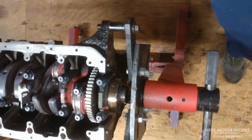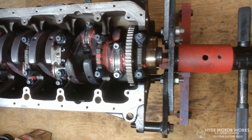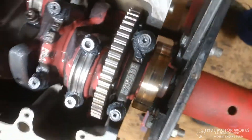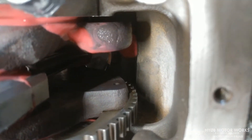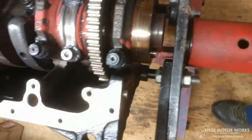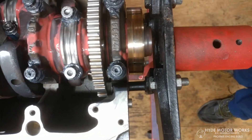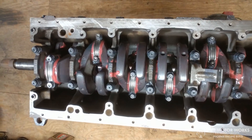It's also bored and honed a half a mil, so it has an 84.5 millimeter bore. I did leave the trigger wheel on there — I removed it off my other crank, but I was advised to at least leave the bolts in because where the bolt holes are, that can become an area where the crank could crack. The trigger wheel fits in there with no problem and isn't interfering with anything, so I decided to just leave it in.